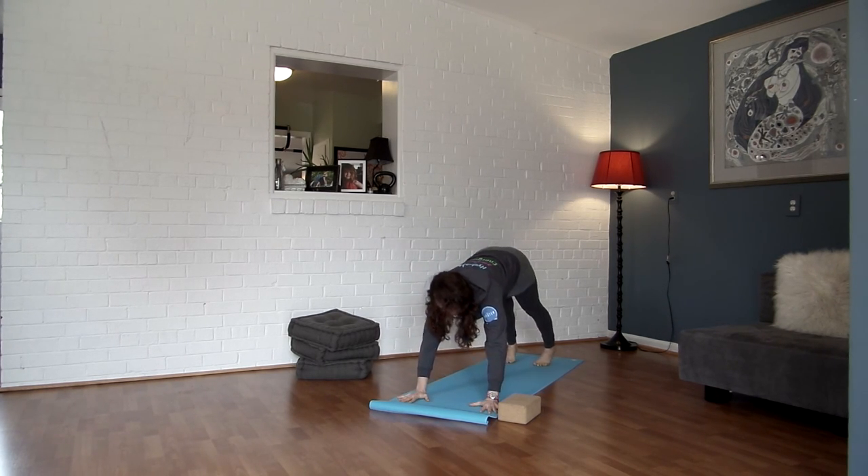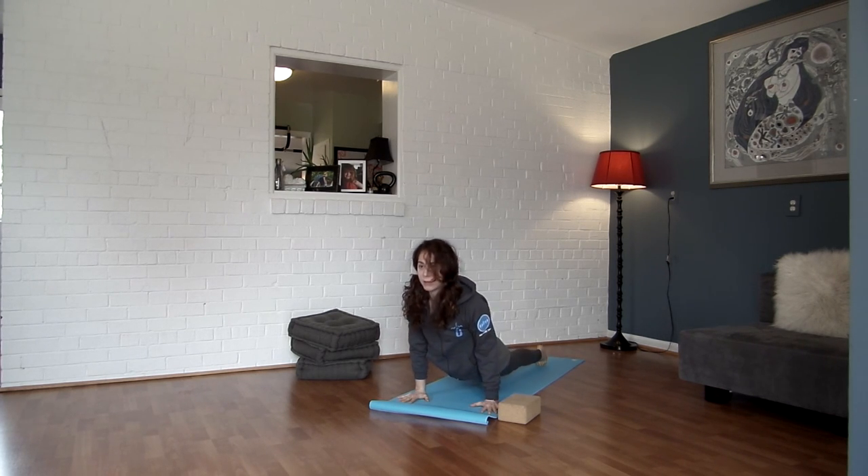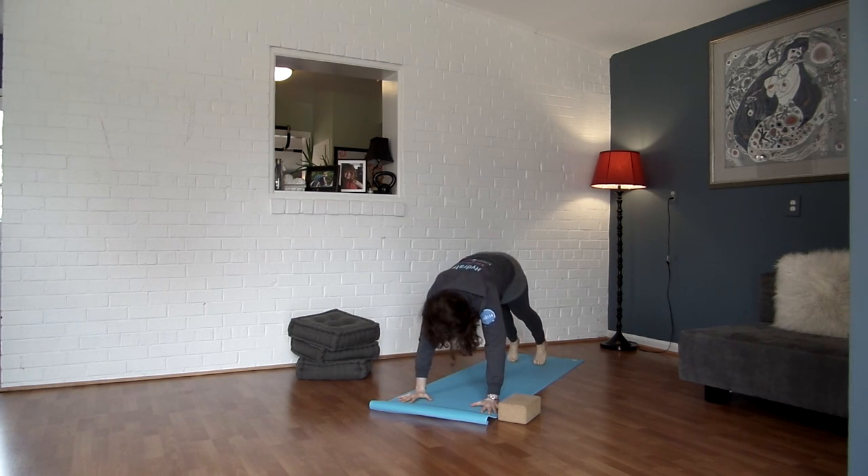Downward facing dog. Inhale, roll it forward, plank pose. Exhale, Chaturanga. Inhale, open up — upward facing dog or cobra. Exhale, pushing back, downward facing dog.